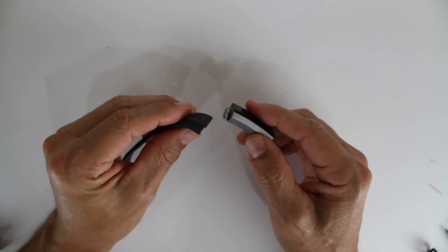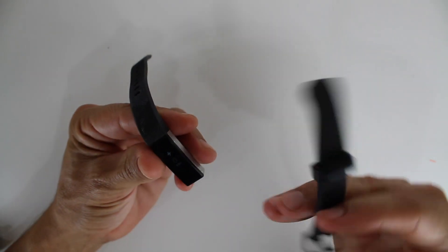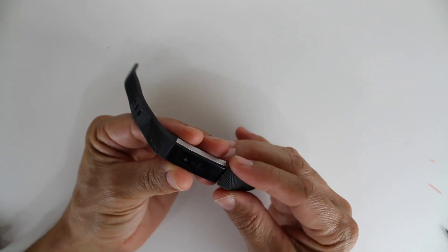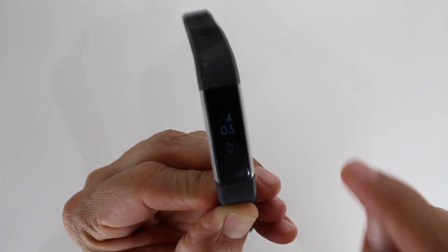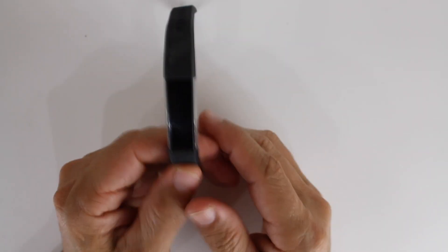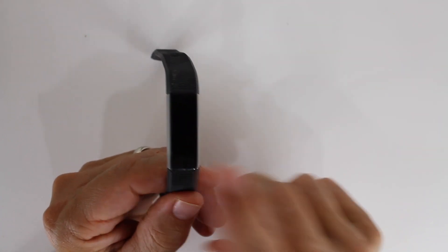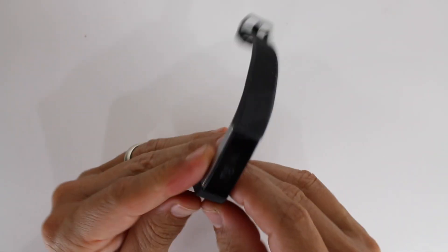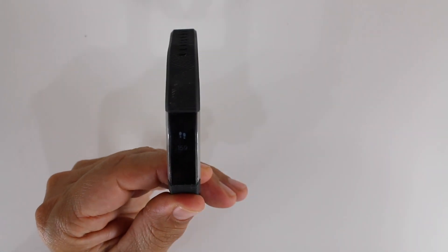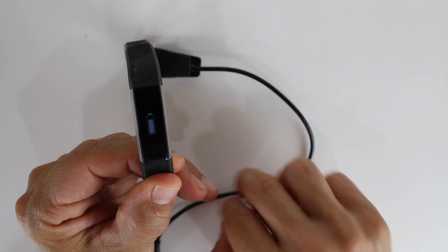We do have a couple more things to do. All we're going to do is put the straps back on. Now all we're going to do is test it. And one more thing: when you initially turn this on for the first time after you put in the battery, you might have to just charge it. I had a little difficulty charging it.